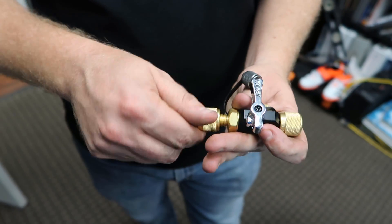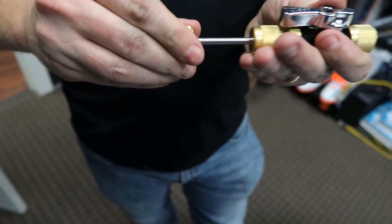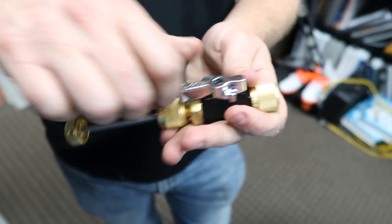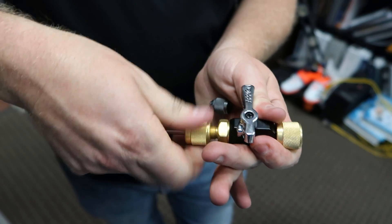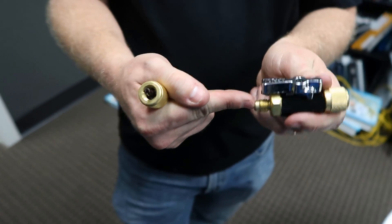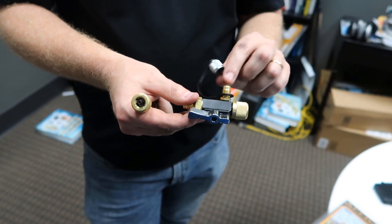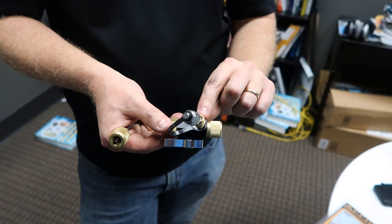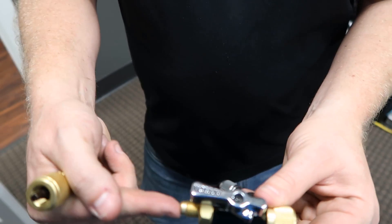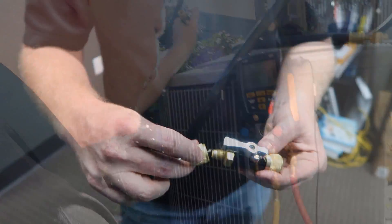When removing a core, place the tool here, tighten it down with it shut off to the refrigerant so it doesn't leak, then open it and push it in, unscrew the core, remove the core, shut it off, then remove this. Now it's completely unrestricted into the system. This is where you connect your evacuation hose. If you're using a micron gauge on the core remover tool — which we recommend — you connect it to the side port with the Schrader.